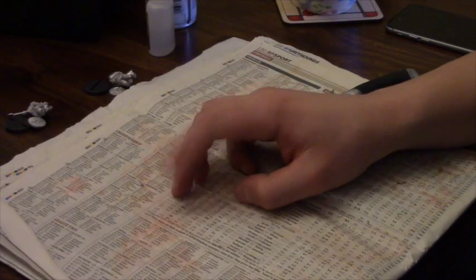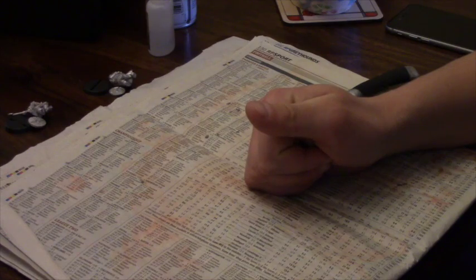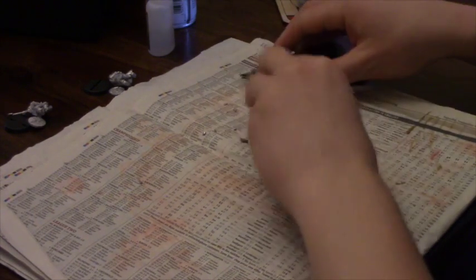Welcome strategy battle gamers to another GBHL YouTube channel video. You're here with your host GBHL James and this is another Monday hobby vlog taking a little look at what kind of hobby stuff I've been able to get up to this week.